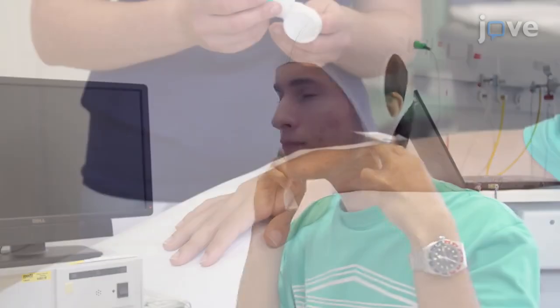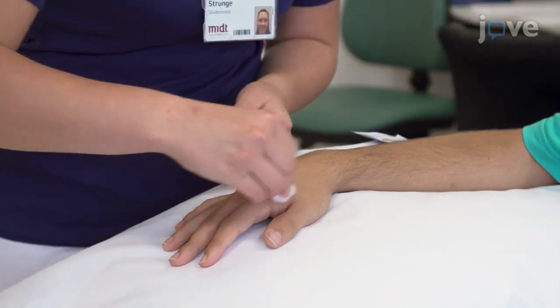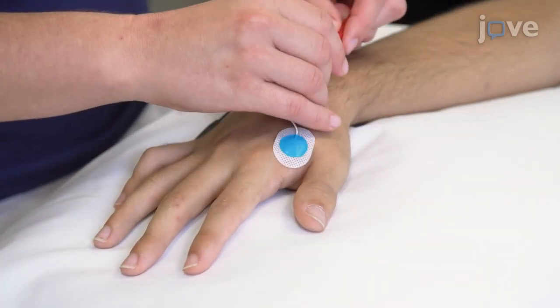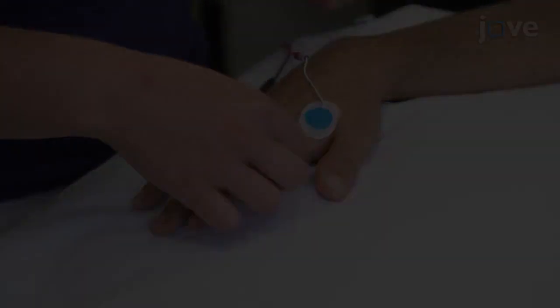Then ask the subject to wear a swimming cap. When the subject is ready, clean the hand of the subject contralateral to the hemisphere to be studied. Then place the active recording electrode over the first dorsal interosseous, or FDI, muscle, and the reference electrode on the second metacarpal cortex.